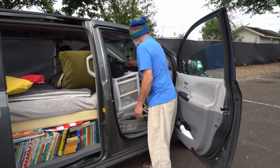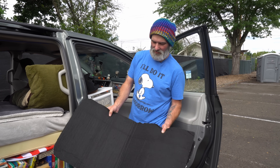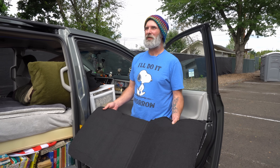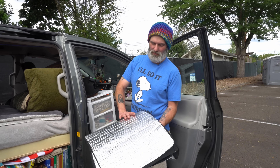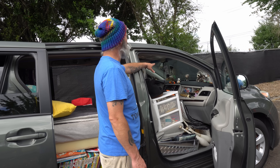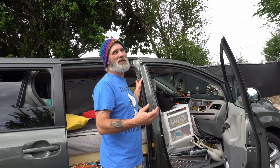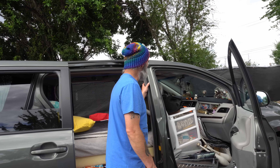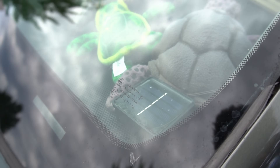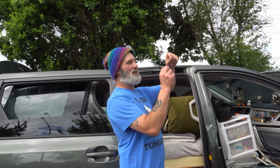The front is where I store the Reflectix window covers. Like everybody, I've just kind of cut them out to fit the windows, and I used felt — got it at Goodwill for about seven dollars. I had to use the bigger 24-inch roll because the windows in this Sienna, especially the front one, are just so huge. I try to use as much solar lighting as I can to save on the environment. On the dash I have a ceiling lamp that charges and has a single little LED that puts off a beautiful pattern at night.